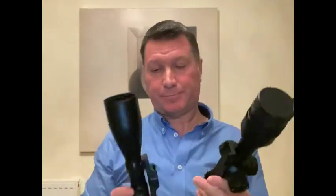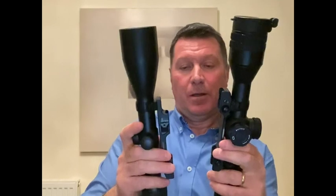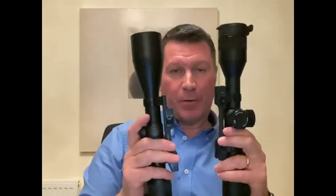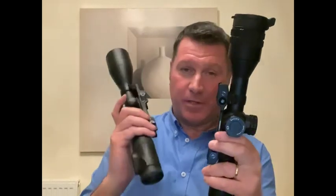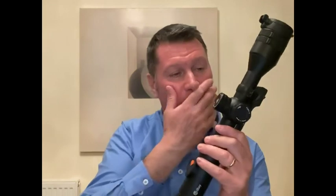Just in summary, the QD quick release mounts are a brilliant solution for me. I'm a one-rifle man - I've got this for stalking during the day and this for foxing at night. It's a solution for me. It's better for security, isn't it, just one rifle. And it's better in the pocket as well.